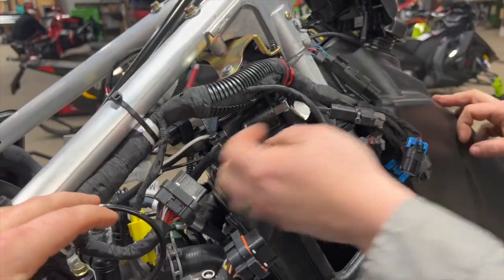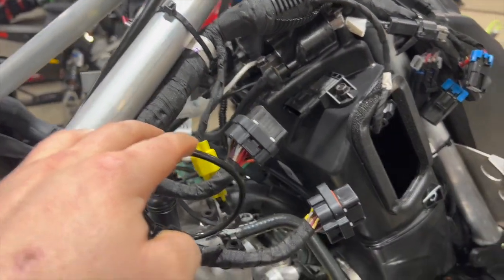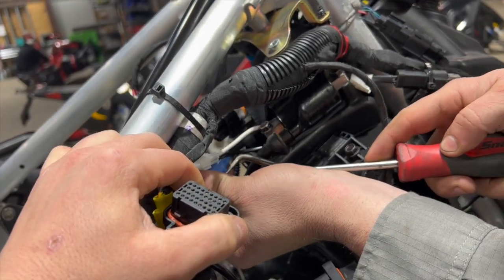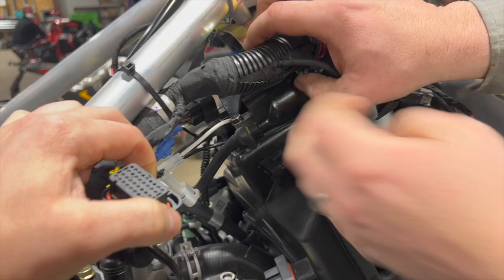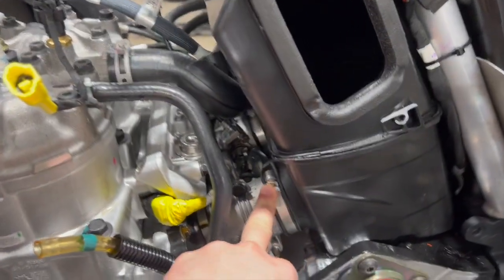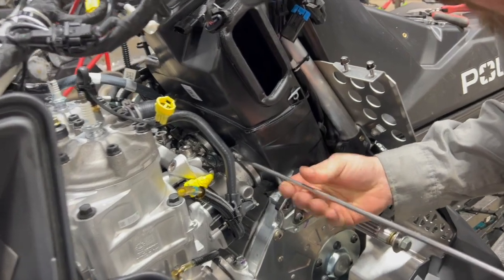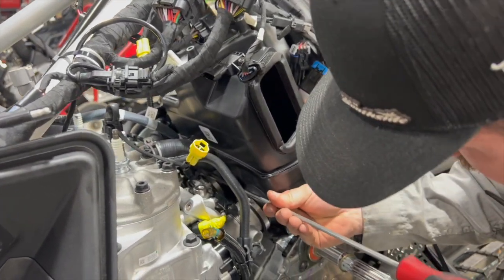Now that the PBR is out of the way, we can disconnect the coil wires — there's a little tang on them. We'll use a three-eighths and remove the coils from the top of the box. Then we're going to loosen the two clamps going to the throttle bodies. Rick rolled the harness up for clearance and is going to show some tricks for the airbox removal — he said there's no video of this online and while it might not look scary, it feels scary.